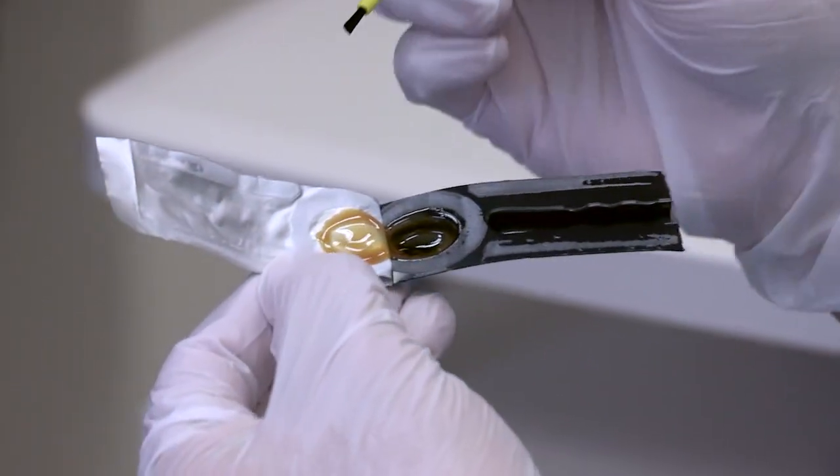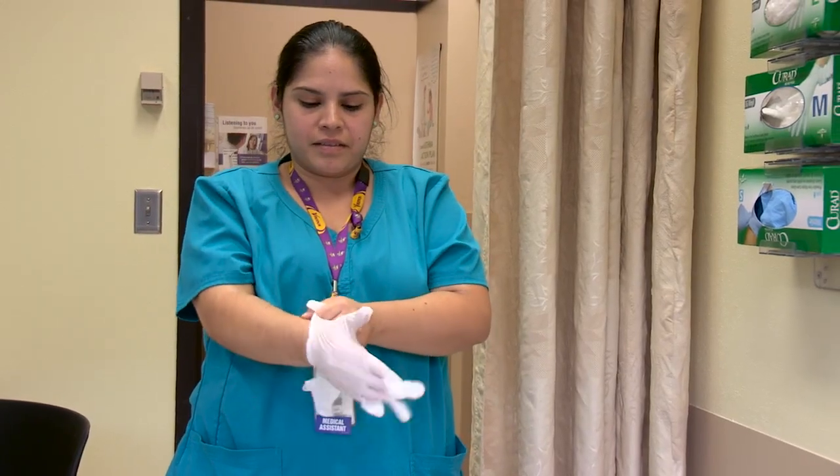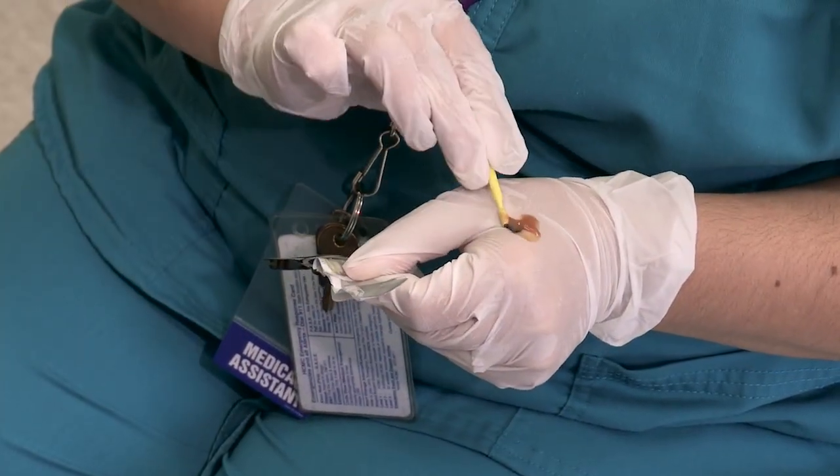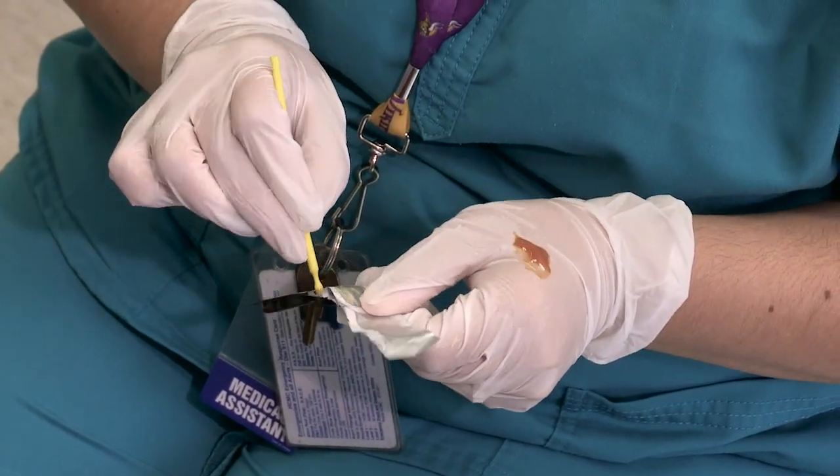After washing hands, put your clean gloves on, which do not need to be sterile. You can put a small amount of the varnish on top of your non-dominant gloved hand.